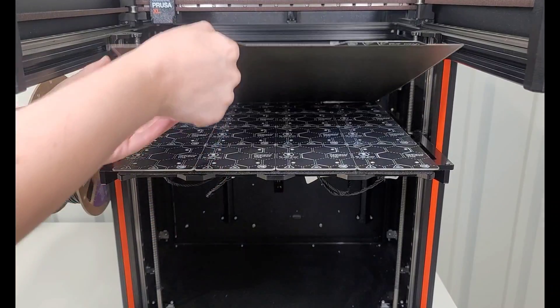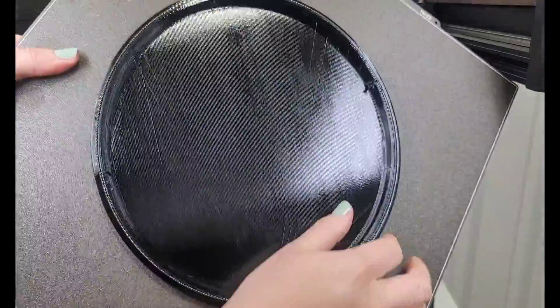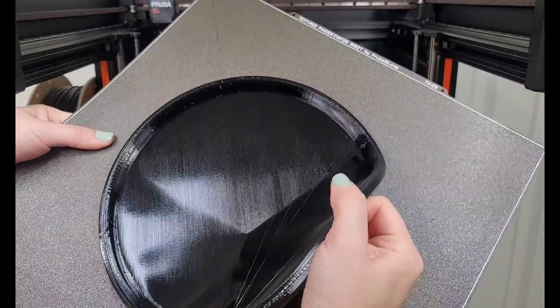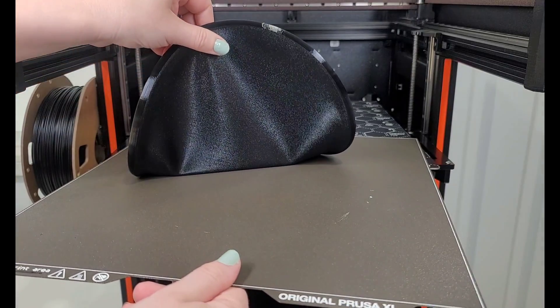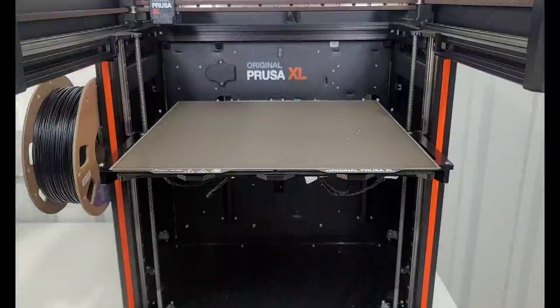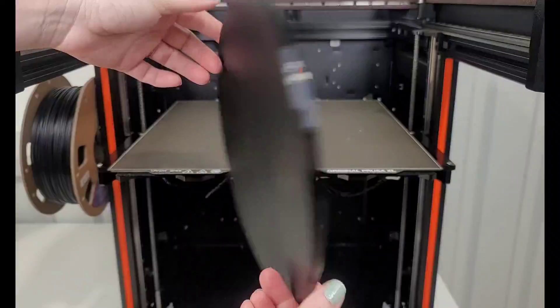This Frisbee is done. I did use the textured sheet on this, and it is very difficult to get it off, but it does peel. I feel like I did lose just a tiny bit of texture on the print bed when I peeled it off — you can see some kind of white dots there. But other than that, it peels off really well, and the underside of the Frisbee — or I guess the top — looks really cool. I love the pattern of the textured sheet.